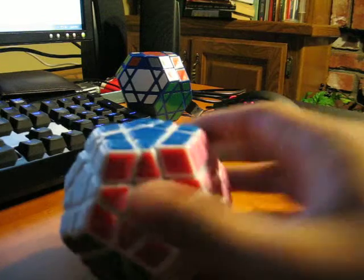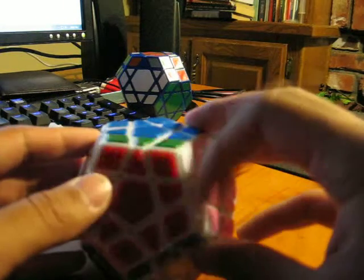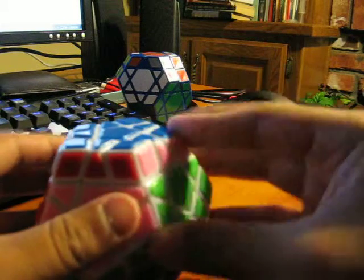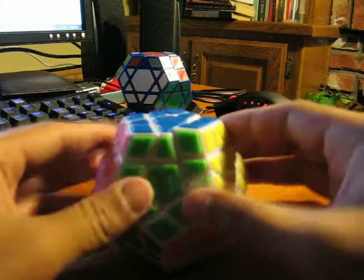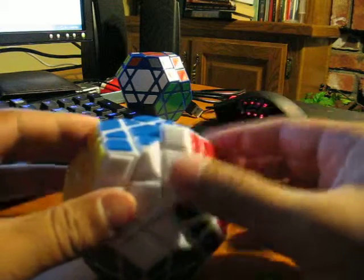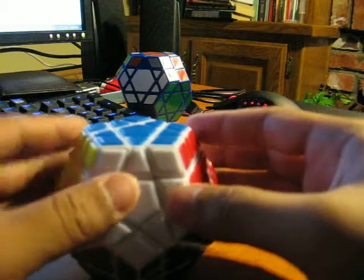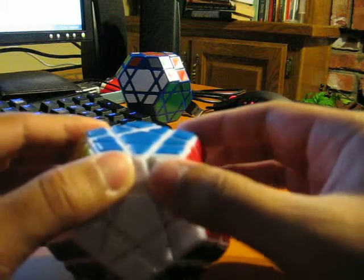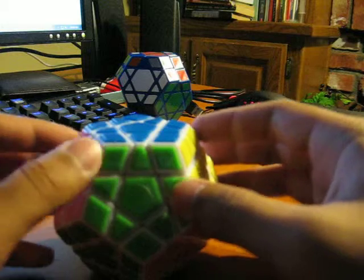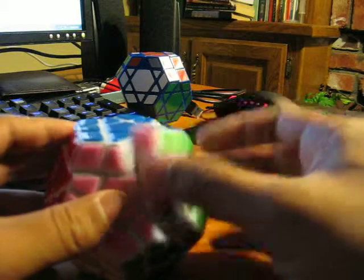If you do get the MF8 Mega Minx, I would recommend lubing the springs. It's pretty cheap — I would probably get this over the Mefferts Mega Minx simply because it's cheaper. I don't know how well the Mefferts Mega Minx turns, but this is great for what it is. I got it for, I believe, 12 bucks shipped from Amazon. I don't have any lube inside of this and I think it would just slow it down, so I would probably avoid lubing it.